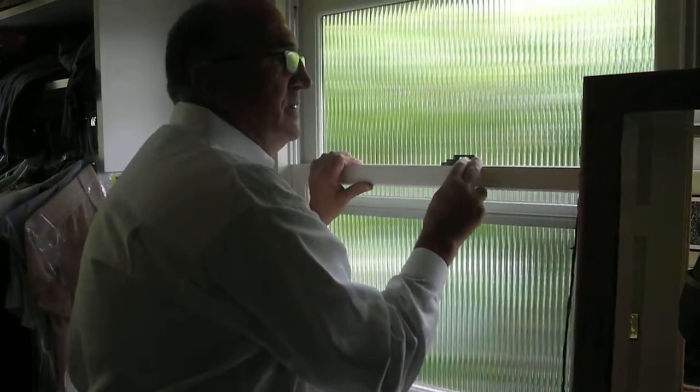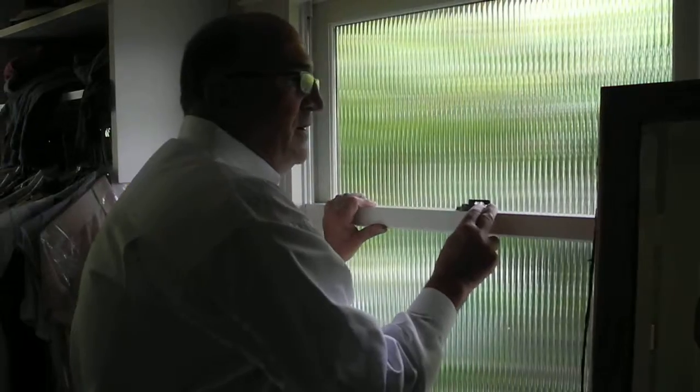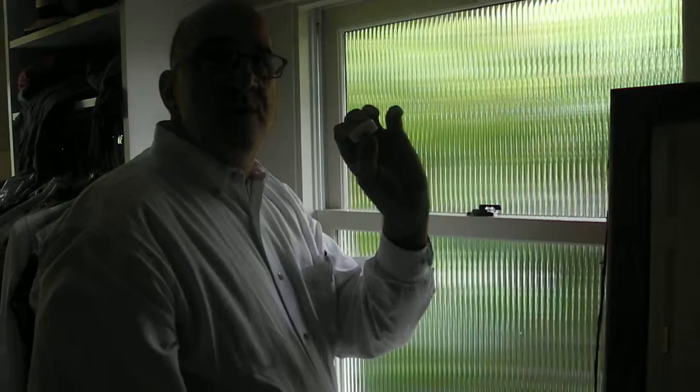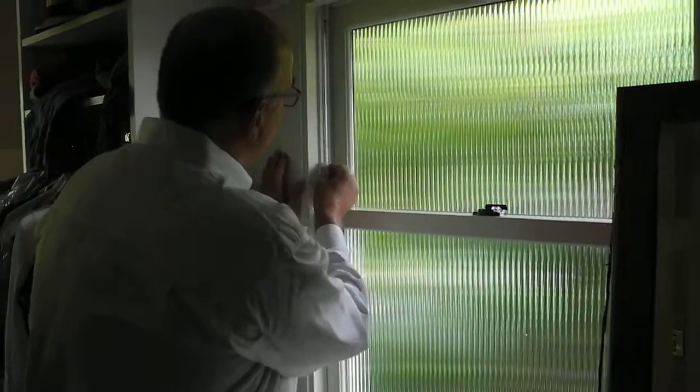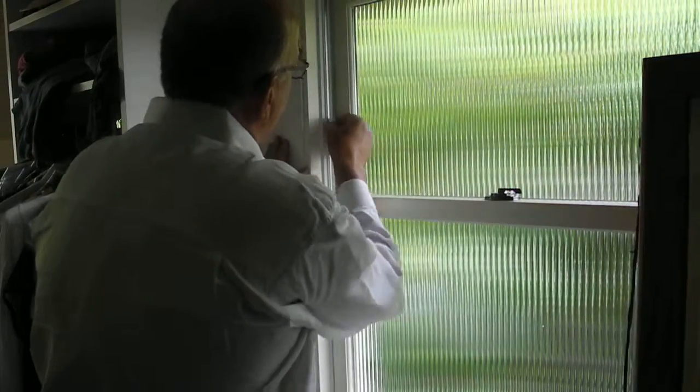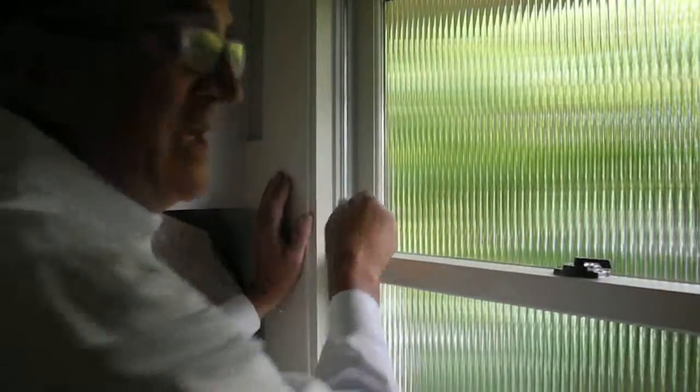What you can do is take paraffin — it can be any kind of candle paraffin. We just took a little votive candle here and you just rub it up and down on the edge of the surface, on all the edges.